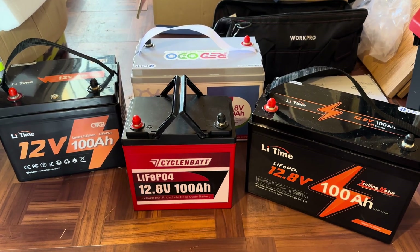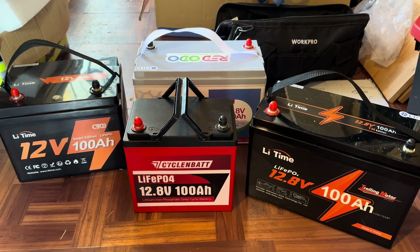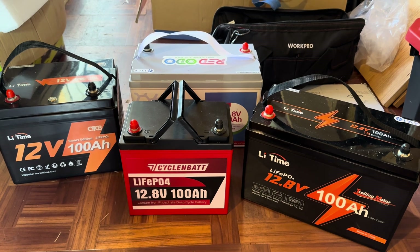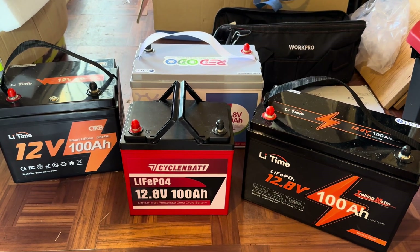These four batteries have been sitting here at rest for over six months. I'm going to tie them up in parallel into one charging system with 400 watts of solar, and we're going to give them a boost up because they're going to sit on the shelf a while longer.